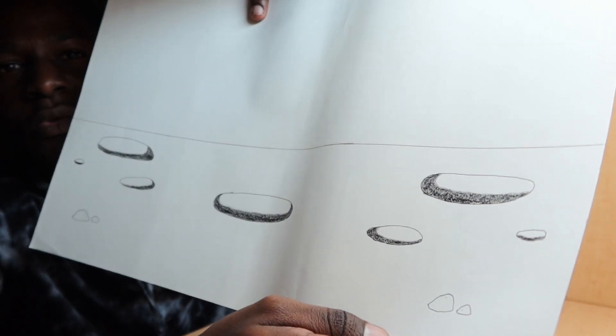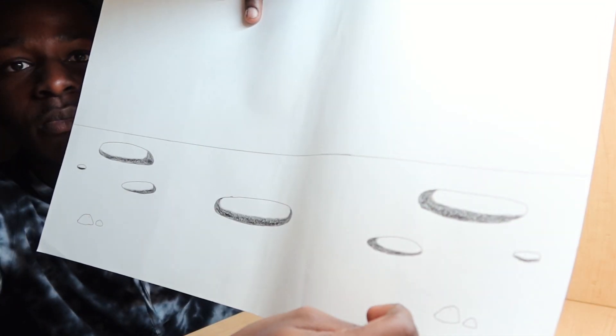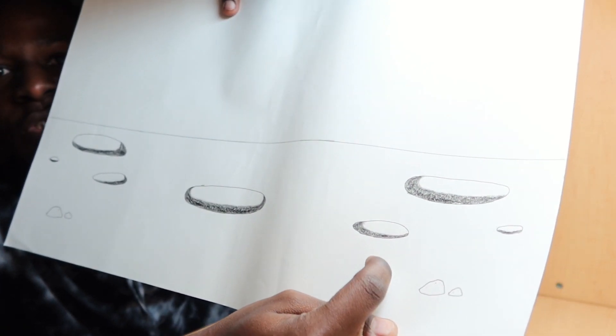So the first thing I drew for the landscape is craters, because the moon has a lot of them. These circles over here are the craters, and the reason why the moon has a lot of craters is because it's been hit with so many asteroids.